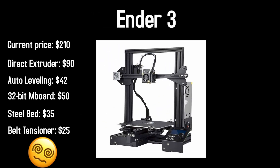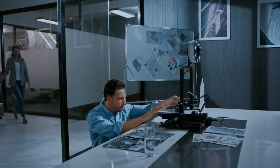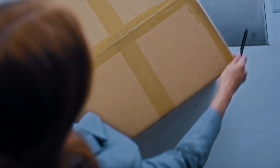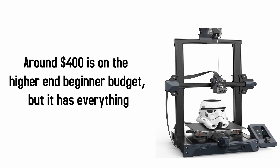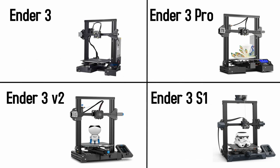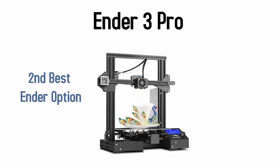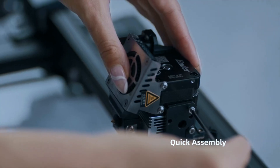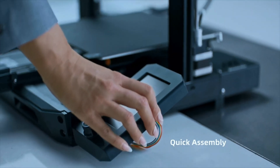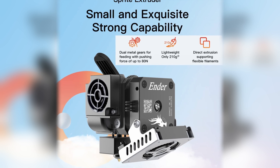You could buy an Ender 3 and slowly upgrade its parts to be equivalent to an Ender 3 S1, but it requires quite a lot of knowledge and skills — as a beginner it's much easier to get the fully loaded package in one go. If you can't afford the S1 but want a Creality printer, the Ender 3 Pro is the next best choice. The Ender 3 S1 is the superior version because it has an auto-touch bed leveling system alongside a manual one, and a new direct dual gear extruder compatible with most filaments.